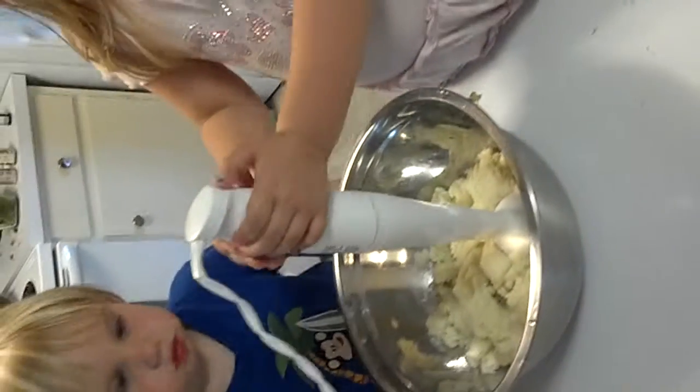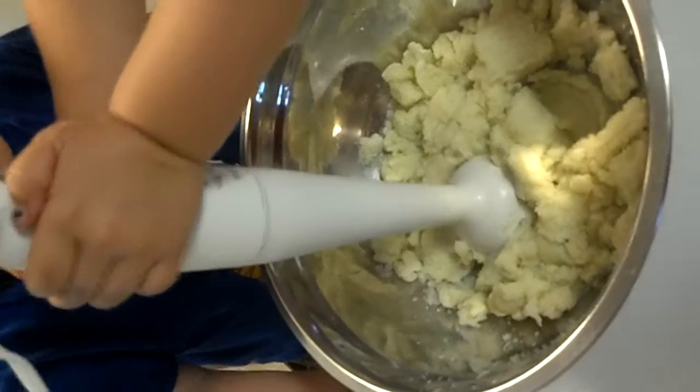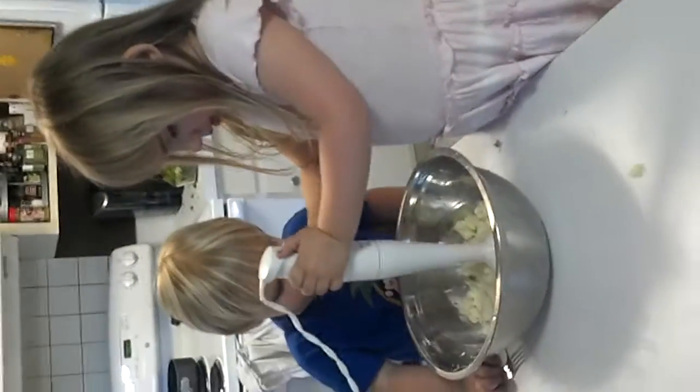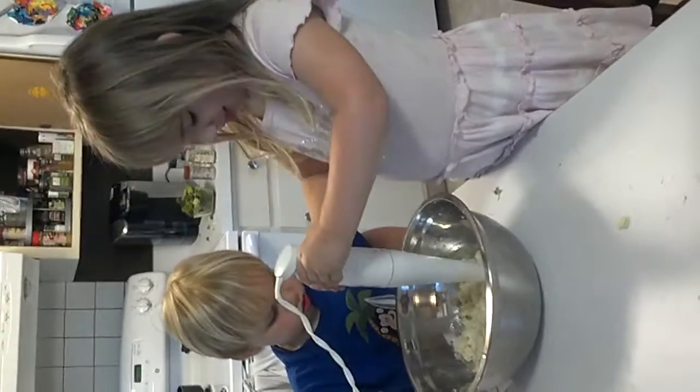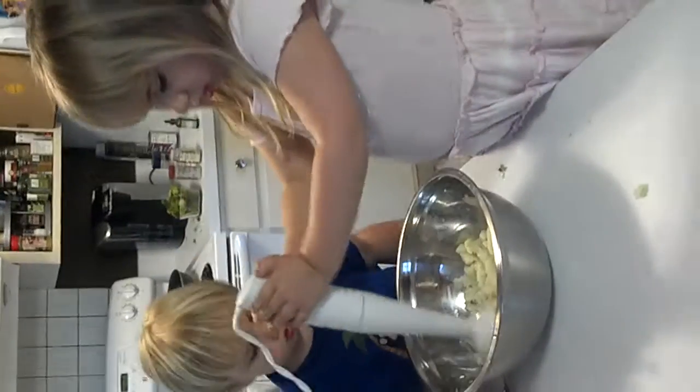Okay, Maya, go for it. She breaks it down. Good job. So we're going to just add a couple of simple ingredients: we're going to add olive oil, some garlic, some salt and pepper. All right, good job, Maya and Miles, good work.